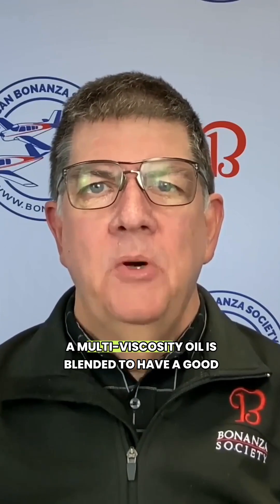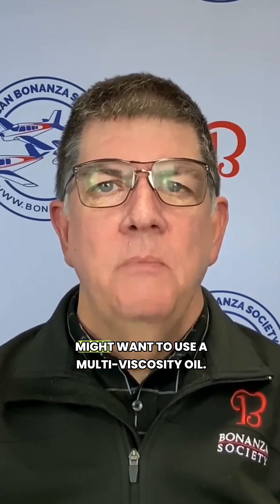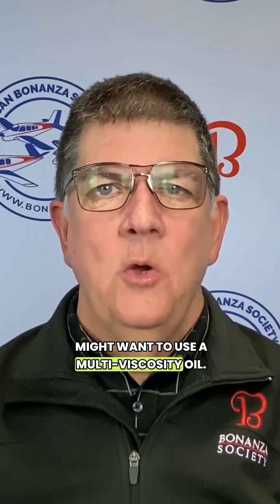Some owners use straight weight oils and change them seasonally. A multi-viscosity oil is blended to have a good viscosity across a range of temperatures. Phillips 20W50, for example, has the viscosity of an SAE-20 oil in winter — that's what the W is for — and an SAE-50 oil in summer.